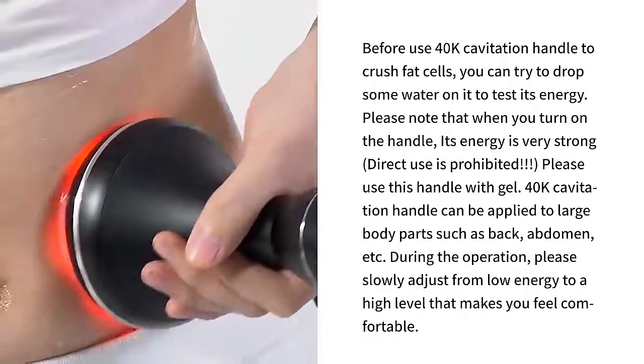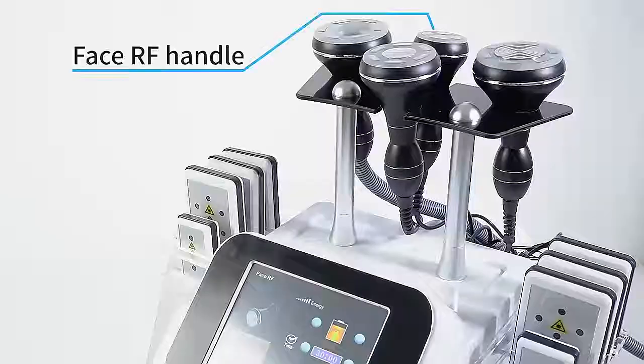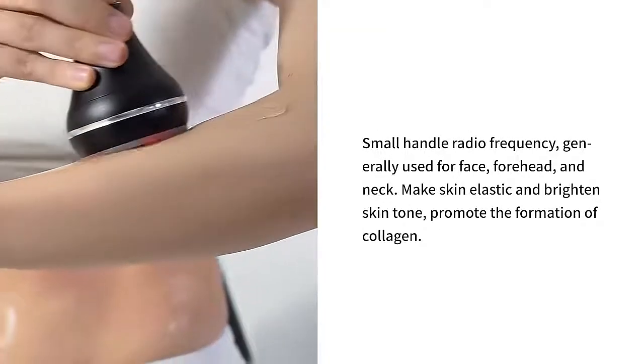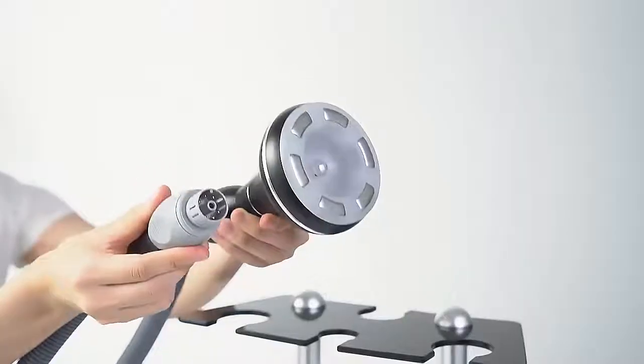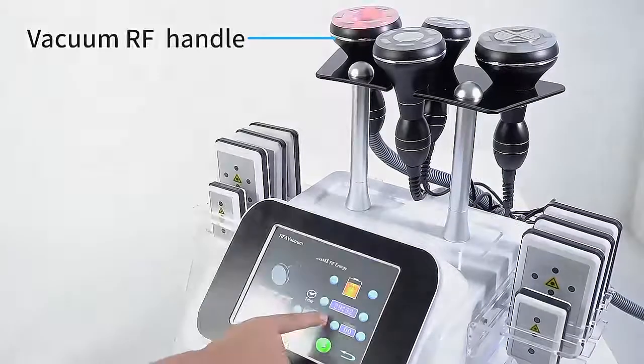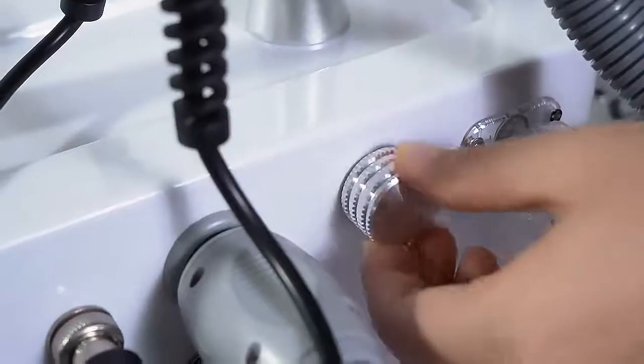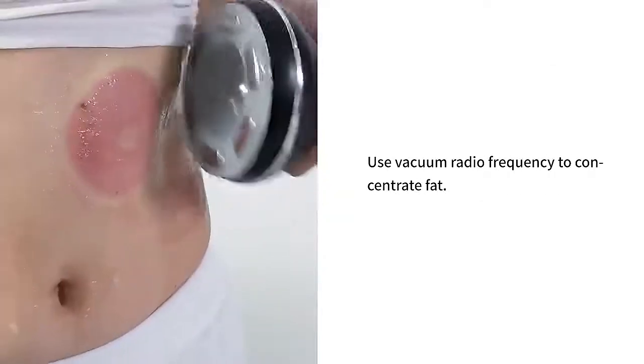Face RF handle — the small radio frequency handle is generally used for the face, forehead, and neck to make skin elastic and brighten skin tone, and promote the formation of collagen. The vacuum RF handle uses vacuum radio frequency to concentrate treatment.